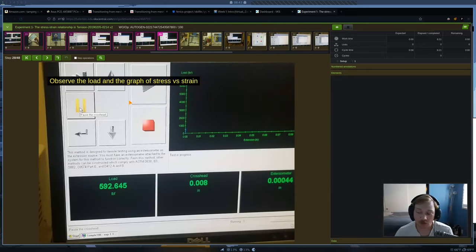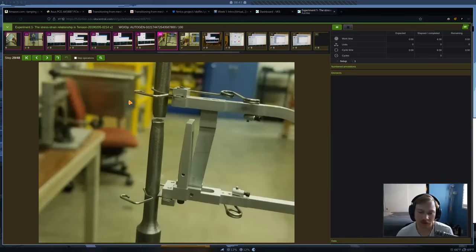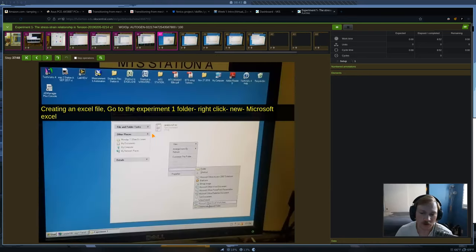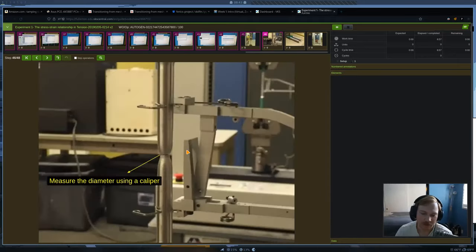Once we press play, the experiment is running — it's applying a load that keeps increasing, which increases deformation until we have a fracture. You can also see that the cross-sectional area decreases in a localized region — we'll talk about that today. At the very end of the experiment, we'll take the two broken pieces, put them back together, and measure the diameter at the fracture surface. We'll use the initial diameter and final diameter to calculate cross-sectional areas and use that to define the ductility of each material.